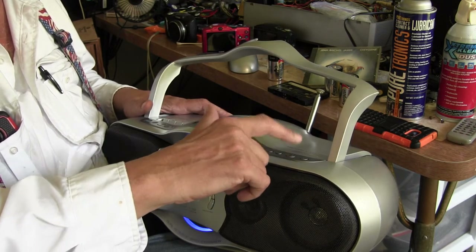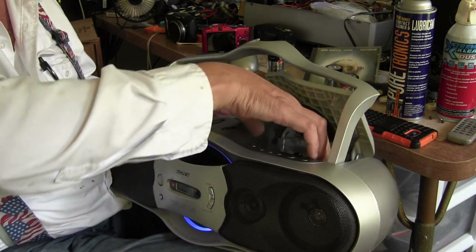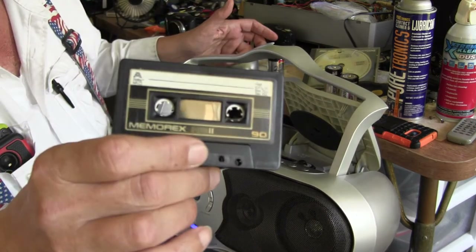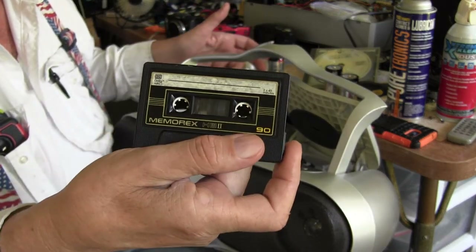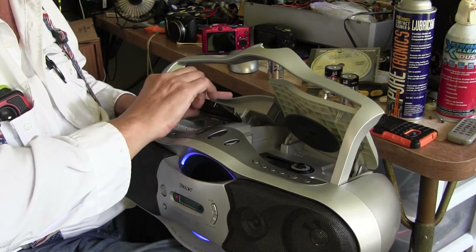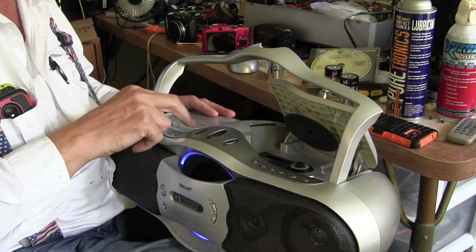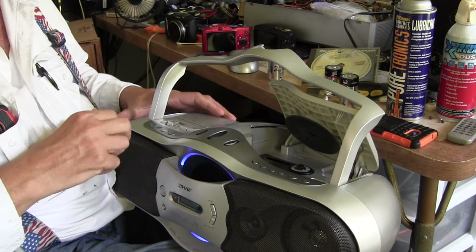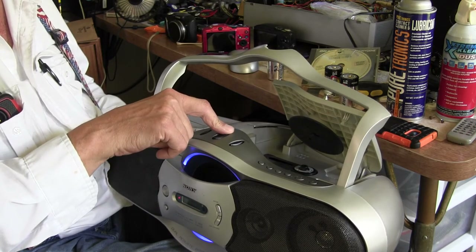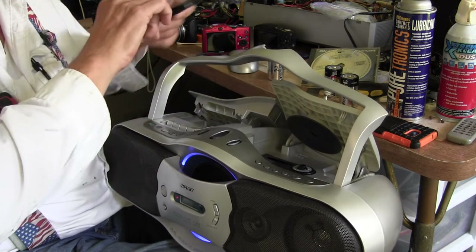The CD works. I'll skip to the next song — eject that out. Now I have a tape here that I got from somewhere; I don't know what's on it but there is something on it. Pop open the cassette player, throw it in, hit play, put it on tape mode. There it is. Stop, eject, fast forward, and rewind all work as well.